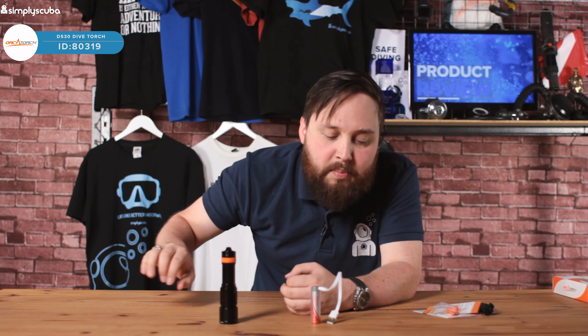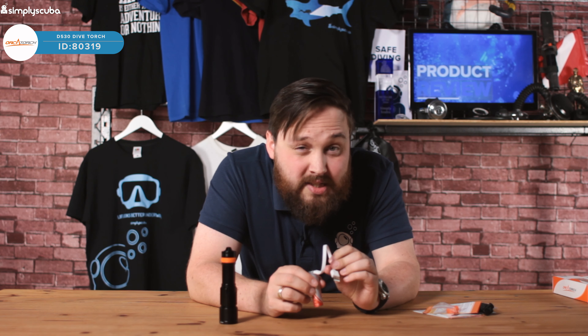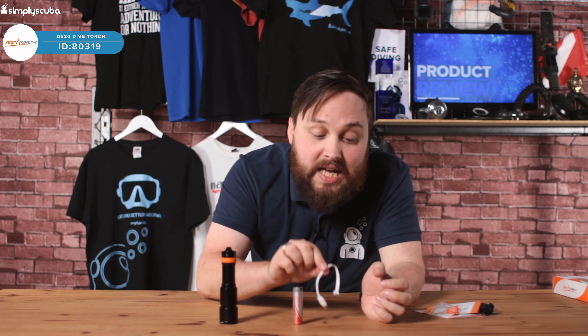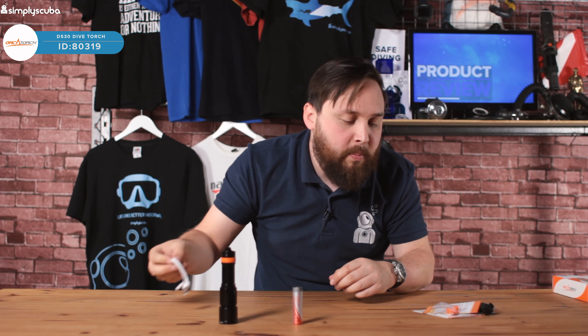It has a rechargeable battery that comes as standard, a triple O-ring seal, and the body itself is made out of anodized aluminium. So it's a very light torch, very easy to travel with — it stows away in a pocket really neatly. Because it's anodized it's corrosion resistant and nice and strong as well.